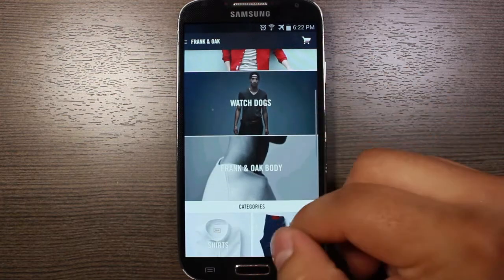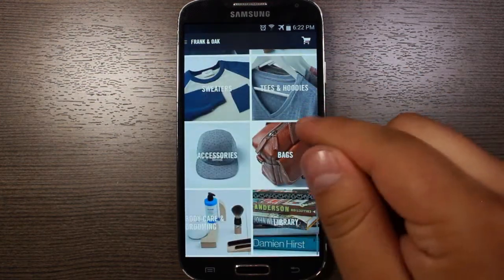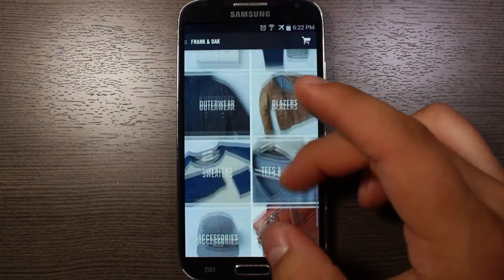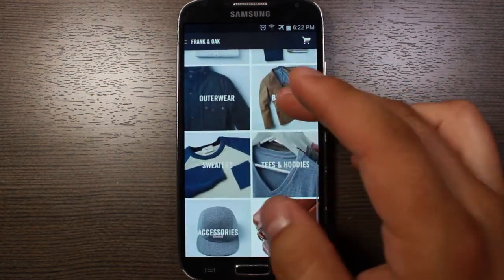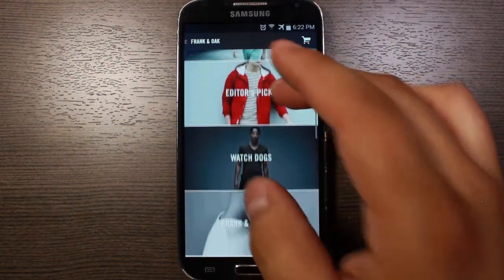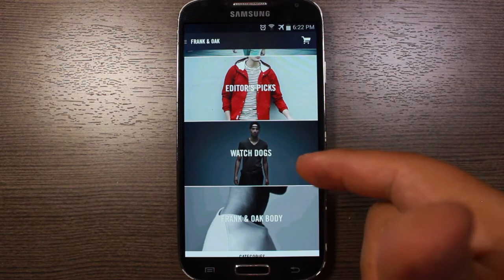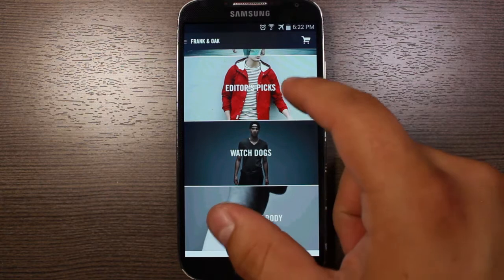Here again, this is the Android app. It's a really beautiful, well-done design. You can see all the categories of stuff they have — accessories, bags, grooming stuff, sweaters, jackets, pants, shirts. They even have some cool stuff where they partnered with the creators of Watch Dogs, and they have some clothing from the game that you can pick as well.